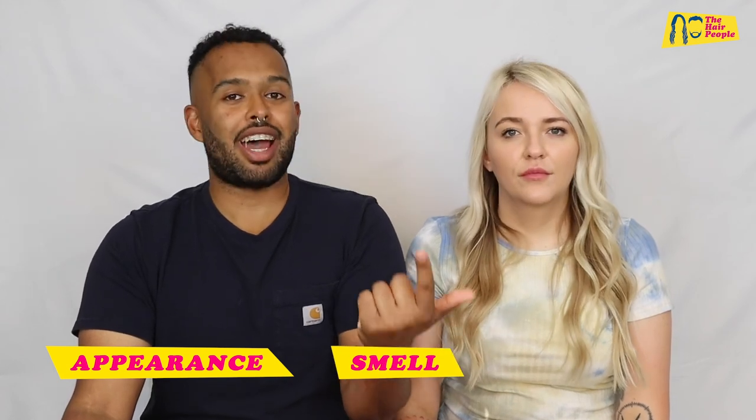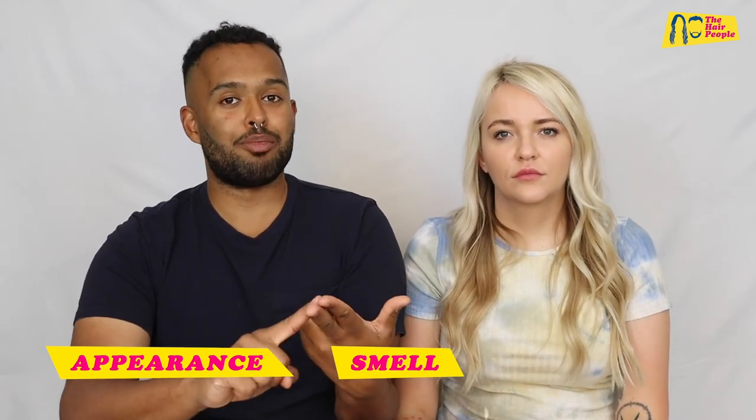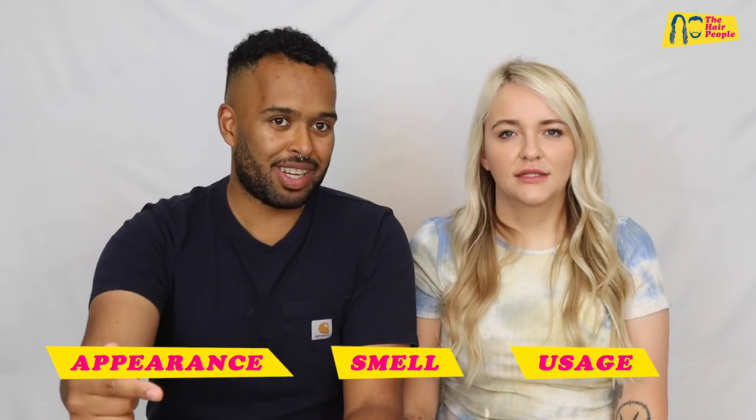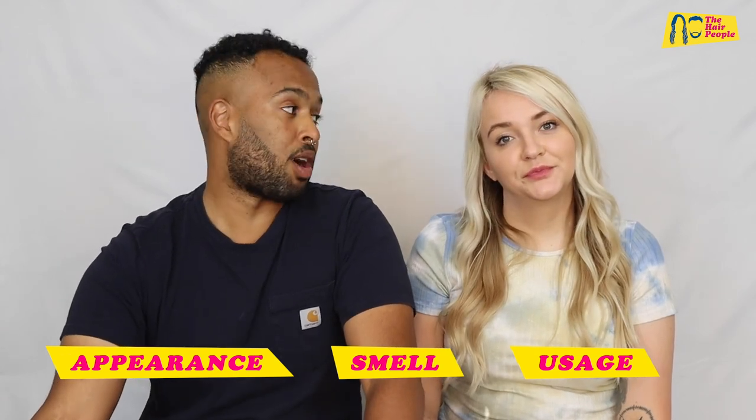We're going to do a new thing now because we think we need to put a structure to what we think about products. We're going to divide our reviews into three categories: first, appearance; second, smell, because that is important; and third, and most important, is usage — whether or not it does what it says it's supposed to do.